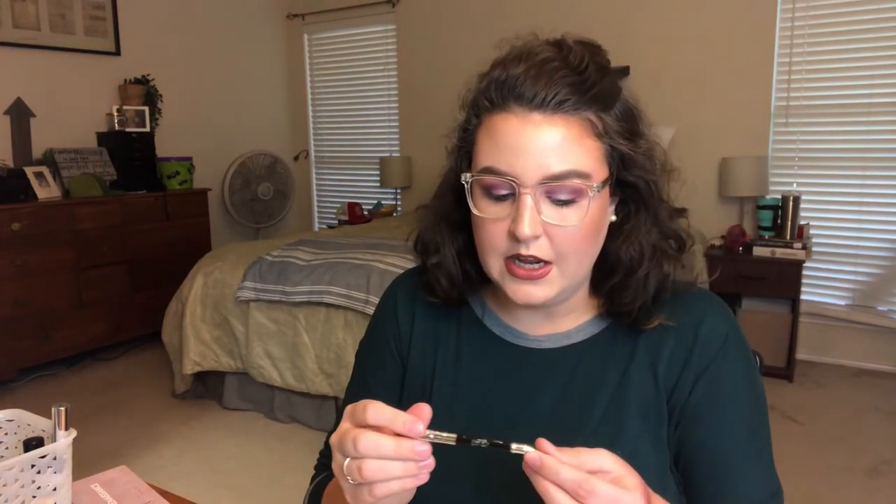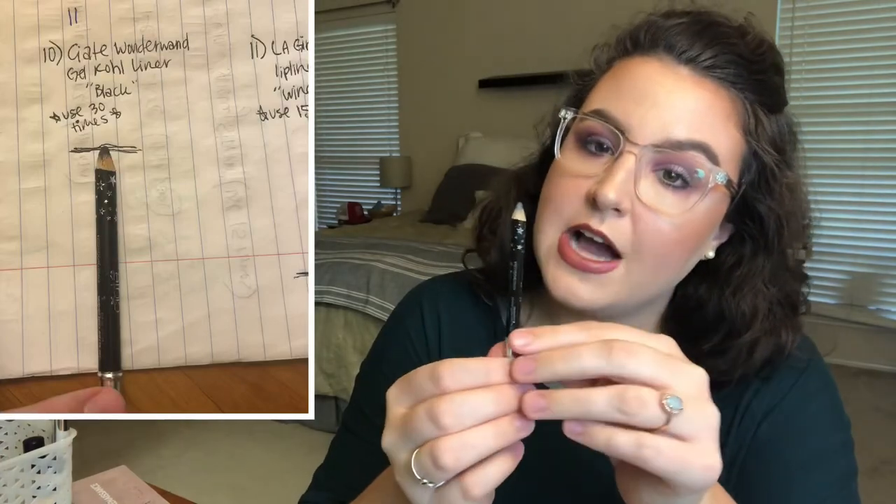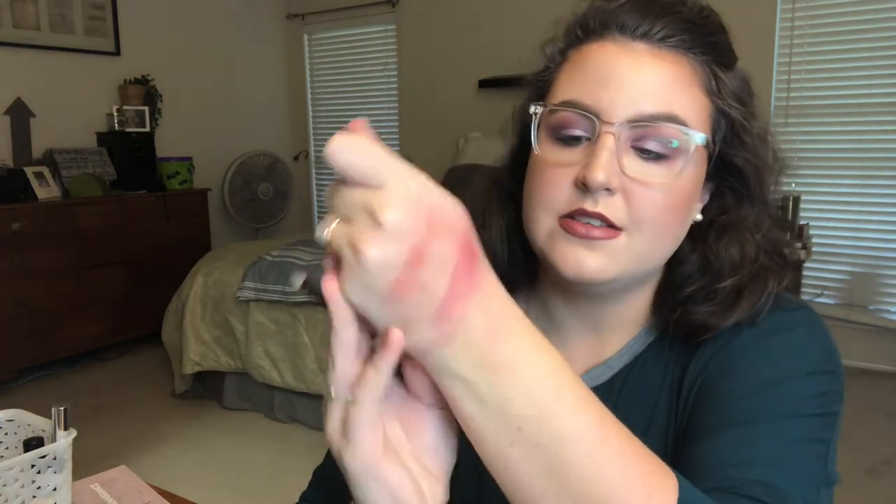The next one is my Siaté London Wonder Wand Gel Eyeliner — it's a pencil eyeliner. I want to use this one 30 times as well. I don't love this color — it's like a weird gray, doesn't feel like a true black — so I'll probably just wear it on my lower lash line, or even use it as an eye base. Since I'm on a no-buy, I don't want to go buy a new one, so I'm just begrudgingly using this up.